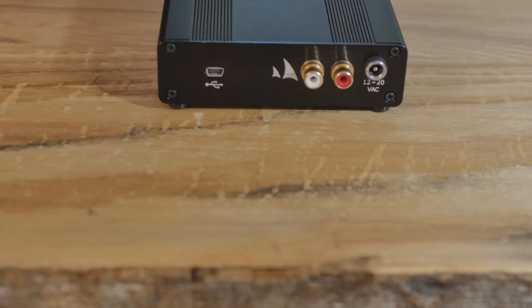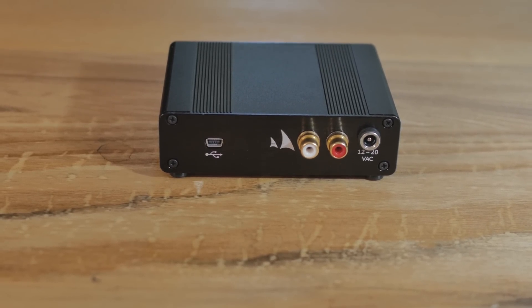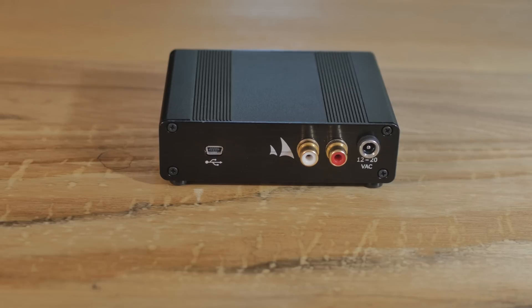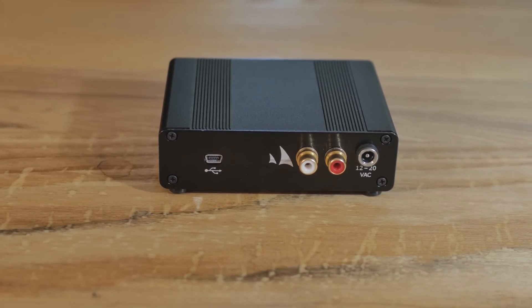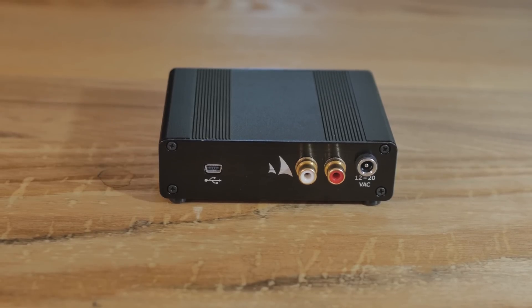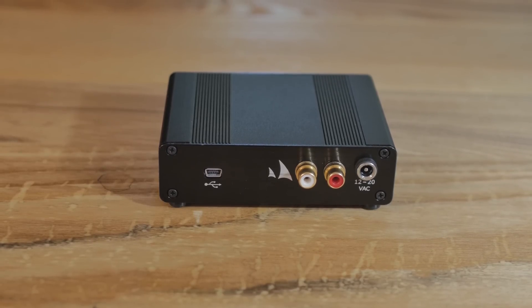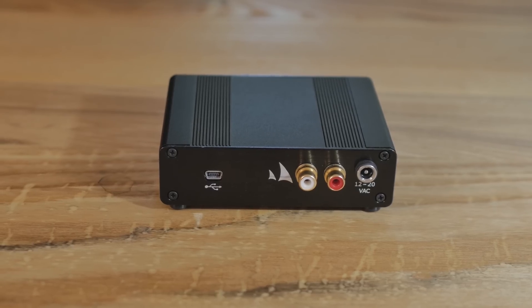Then on the back here, we have AC input. That's RCA, and that's on this model — you can get it with and without it. There are a lot of different options. I like having the RCA. It's kind of cool if you have a set of desktop speakers or some studio monitors and you want to use the DAC here rather than the DAC in your computer. And when you plug up your headphones, you can pick and choose which one you want to use. USB is right there, and it comes with a six-foot USB cord in the box, plus the AC adapter.